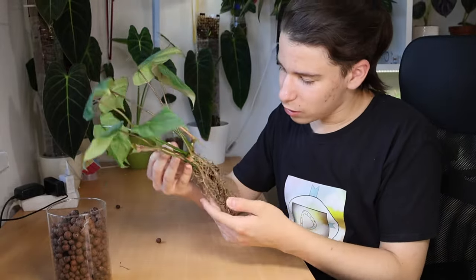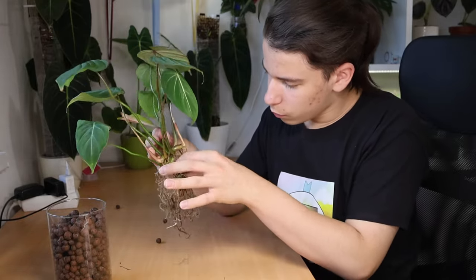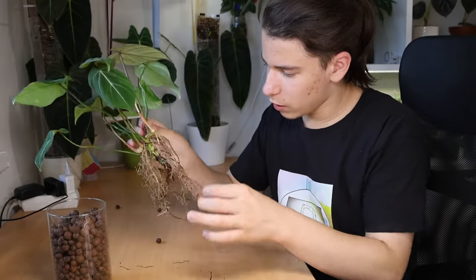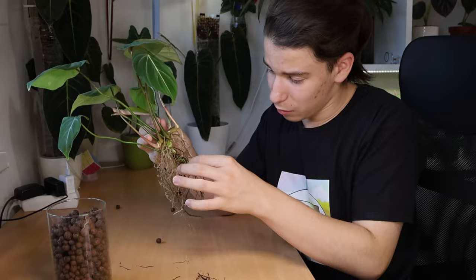Now I'm going to go ahead and remove the dead roots, because rotten roots just promote more rot and you don't want them in your mix. But this plant has been in there with these rotten roots for months and it's done amazingly — I don't really see the problem.